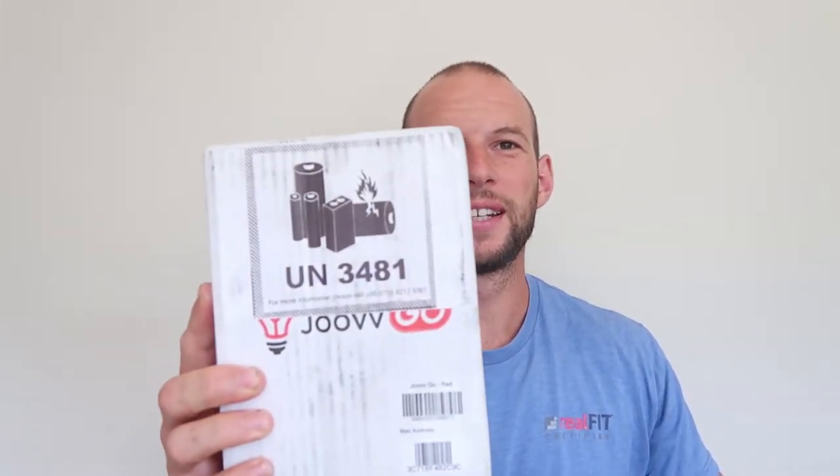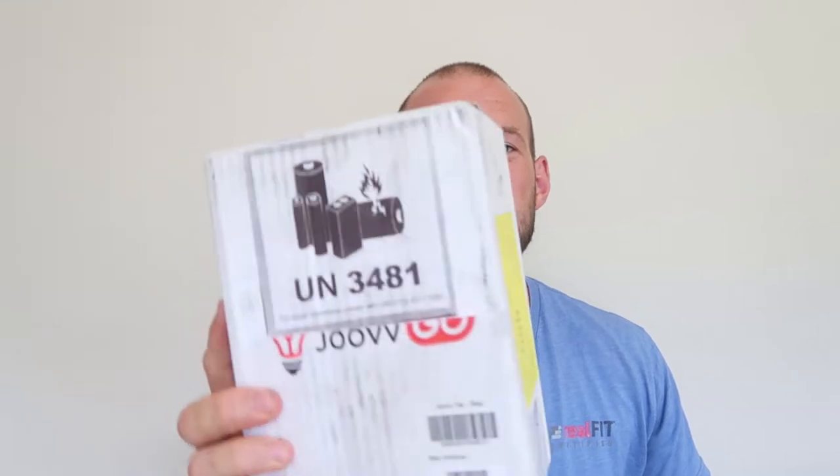Hey guys, it's Alex here from AlexFergus.com. Look what just turned up — my new Joovv Go. This is the new Joovv red light portable device that I've been eagerly looking forward to. You may have seen my preview video which I posted a few weeks ago, going through what we knew about this device, and now I've finally got it.